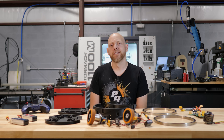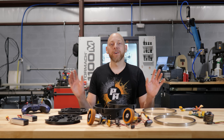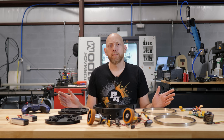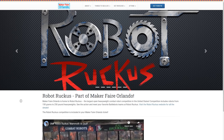We're making a BattleBot. It's not going to be a full 250-pound BattleBot as seen on TV, but we are competing in an event called Robo Ruckus, sponsored by Maker Faire here in Orlando. It's been about nine months since our last video, but we're here now and it's going to be a good one.